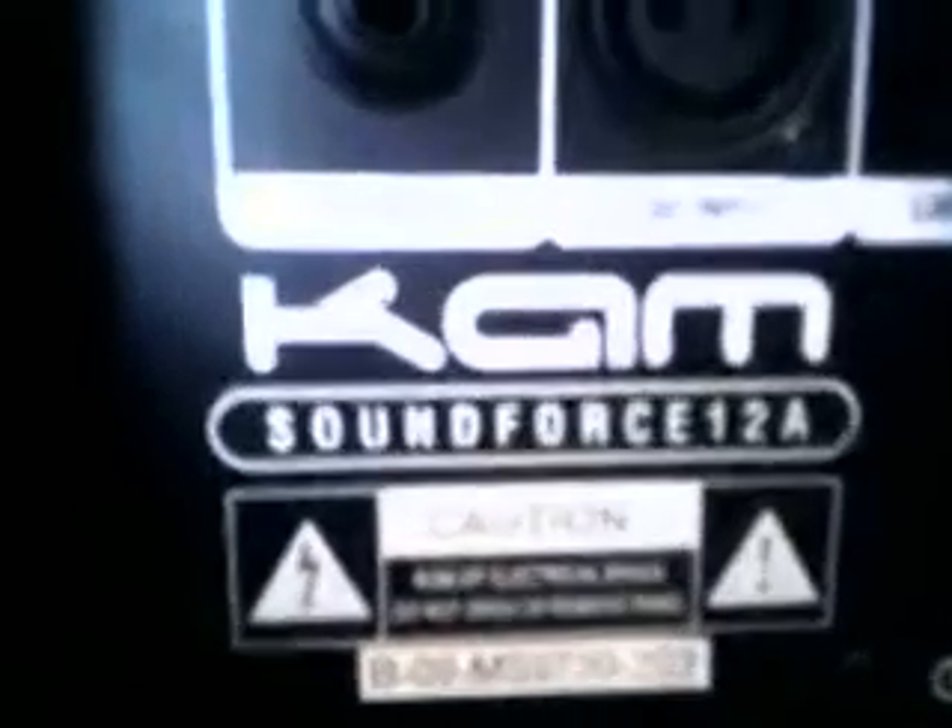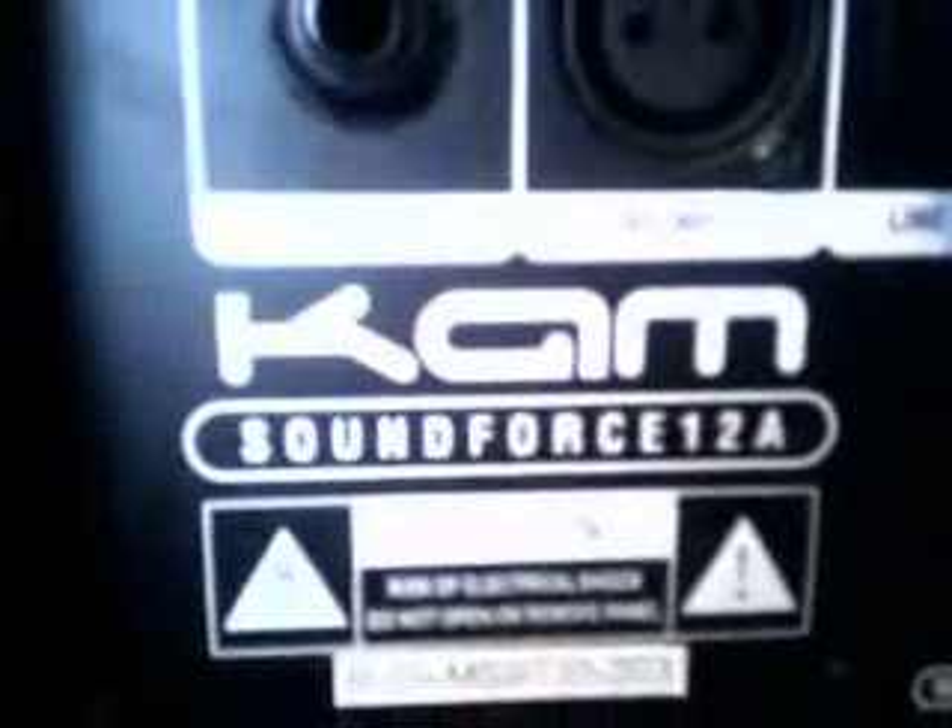Hello. This is a review on CAM Soundforce 12A. These are 250-watt RMS.